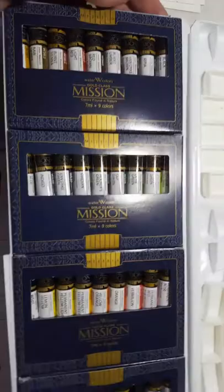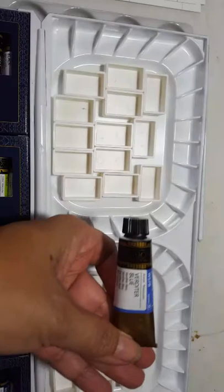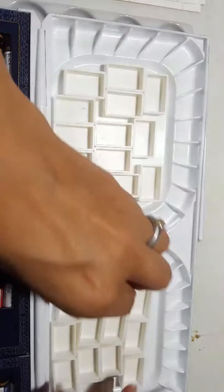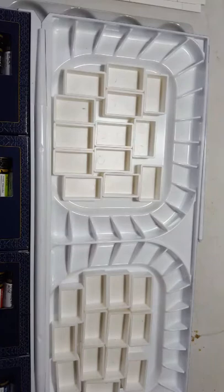So this was the set that came with a palette. These are the boxes, and then this is the palette. I have extra paint because I'm doing the collect-blue-paint thing, so I have extras of Mission Gold paint that I got. What I'm going to do is try to figure out how to get it into a palette configuration with my own full pans.